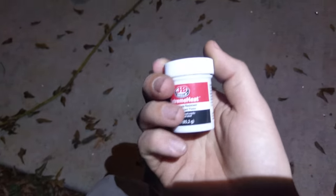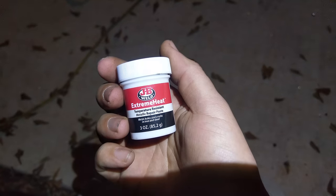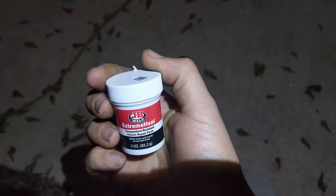So I went to Advance Auto Parts and bought some actual JB Marine Weld, which I've used before and it works really good. So if you ever have to fix something, don't use this — it's complete garbage.